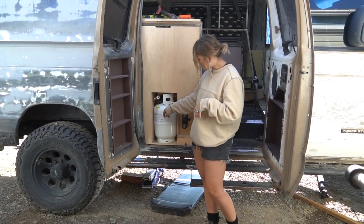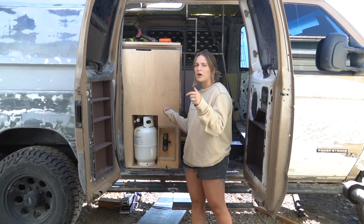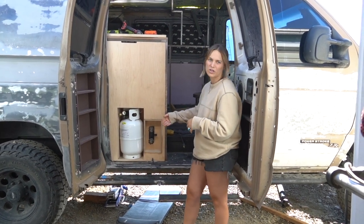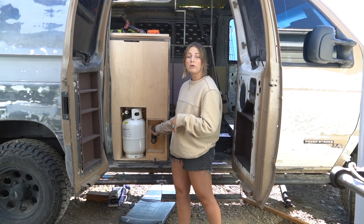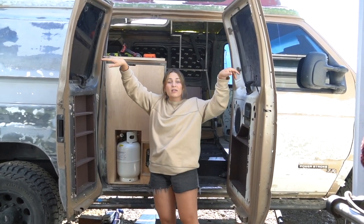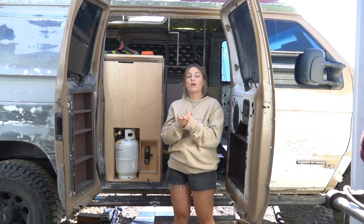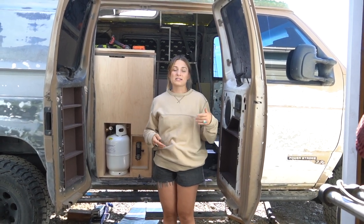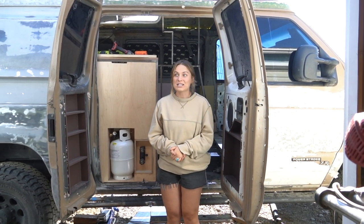Our 26-pound propane tank fits perfectly between the step and the door — we got it from Murdoch's. Lance extended the step inward a bit to make that fit. Right next to it is our outdoor shower: you hook the hot water heater to the shower hose, hang a curtain, and that's your shower. That's pretty much it for the van build mid-tour — subscribe and like if you want to see the finished results!